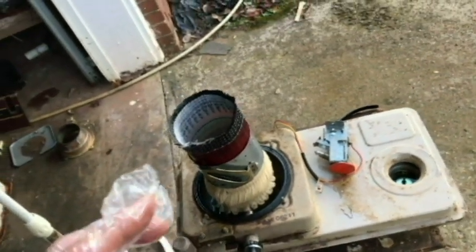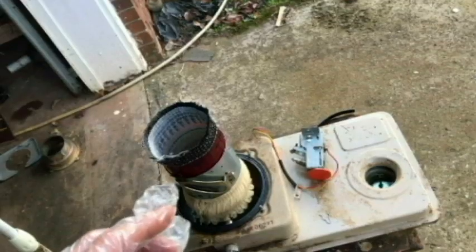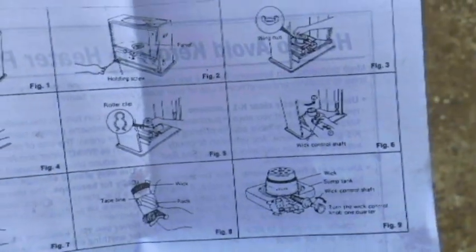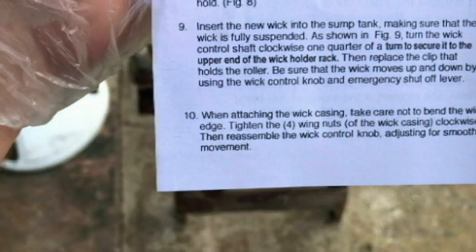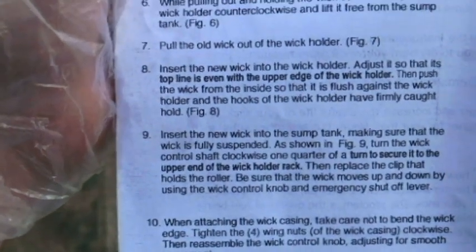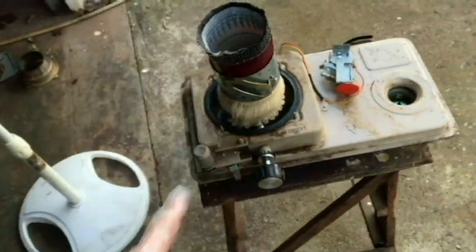The instructions did say something about making sure that the wick protrudes a quarter of an inch to a third of an inch from the wick casing. There's no real illustration of that. The reason we had it on A is because it said to insert the new wick into the wick holder so that the top line is even with the upper edge of the wick holder, then push the wick from the inside against the wick casing. So that's kind of where we started from, but I think B is going to be better for me.